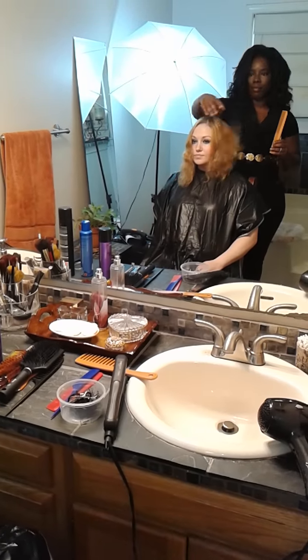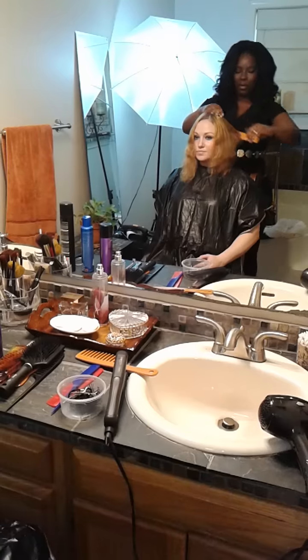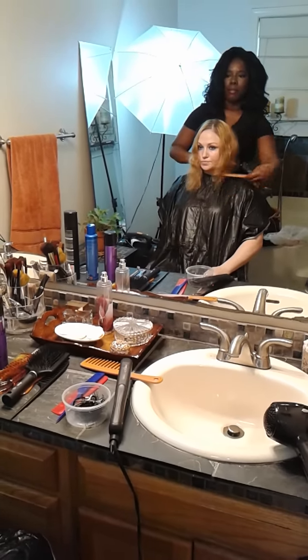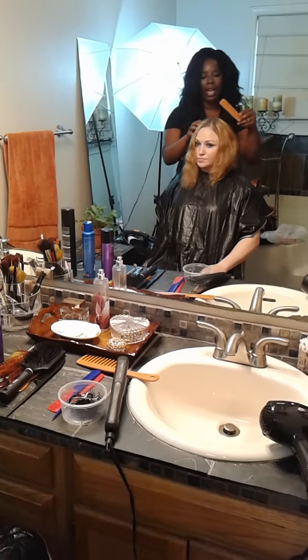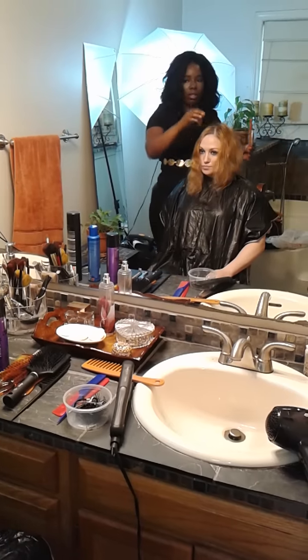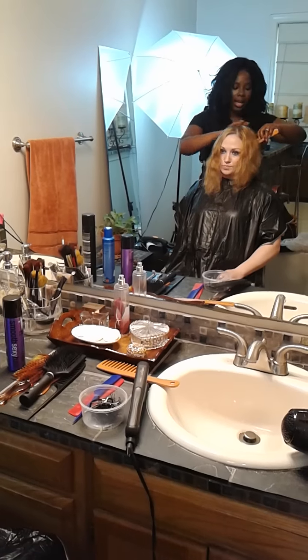That just did everything to the side of the head — it really woke everything up. Now she has a lot of layers. She has the bottom half to play with as well. Once I press it out with the flat iron, it'll be more defined. But whether curly or straight, it'll be such a cute look. I'm going to do this side the same way I did the other side.